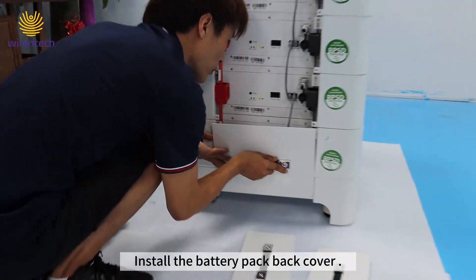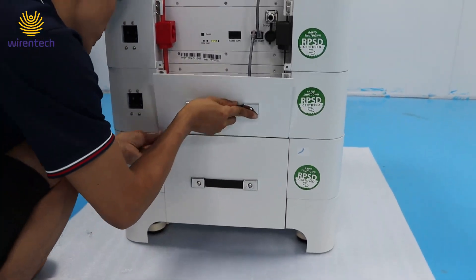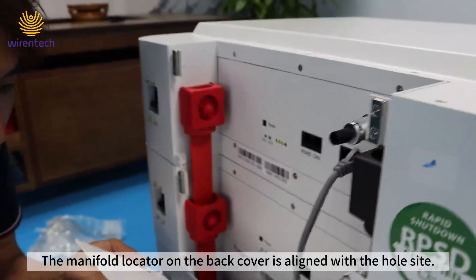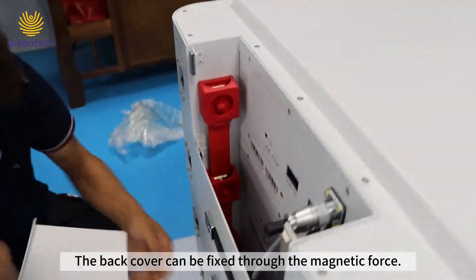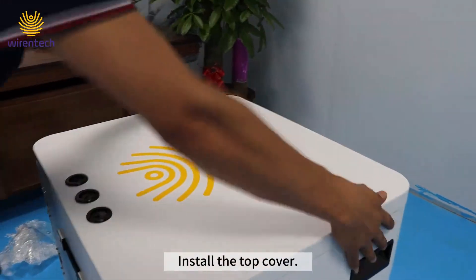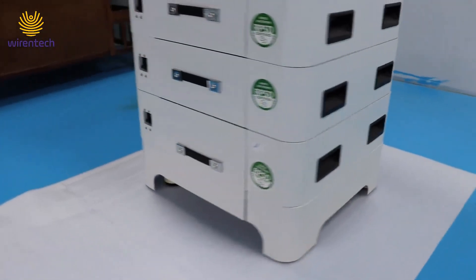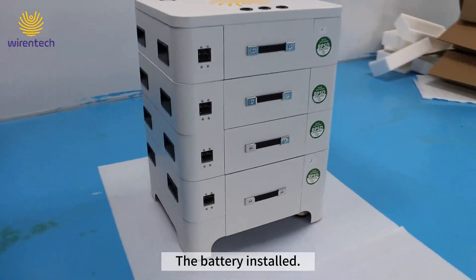Install the battery pack back cover. The manifold locator on the back cover is aligned with the hole on the side. The back cover can be fixed through magnetic force. Finally, install the top cover. The battery is now installed.